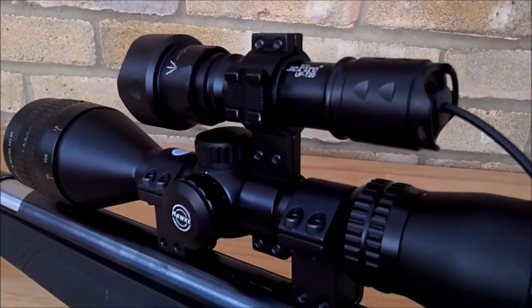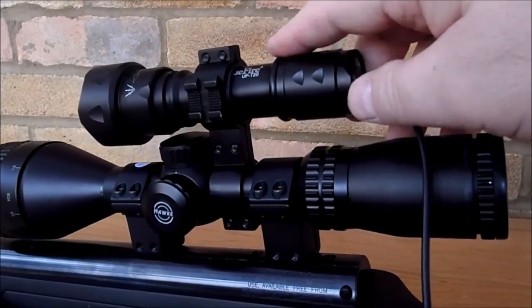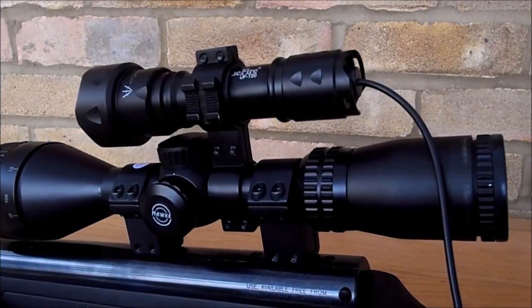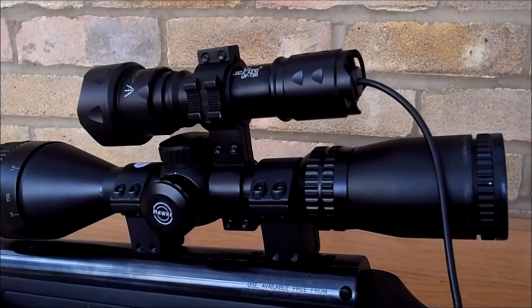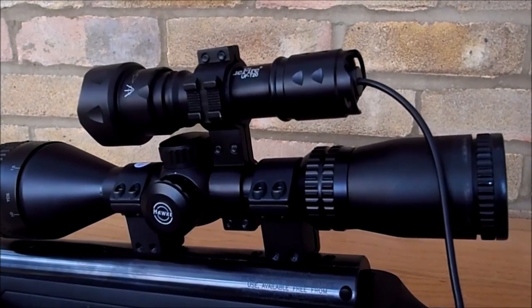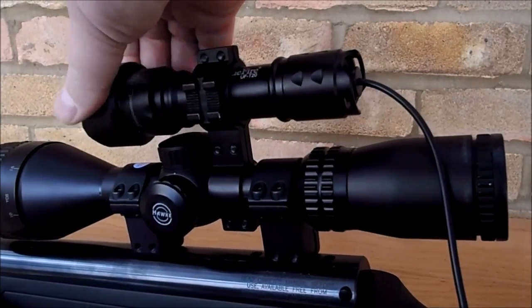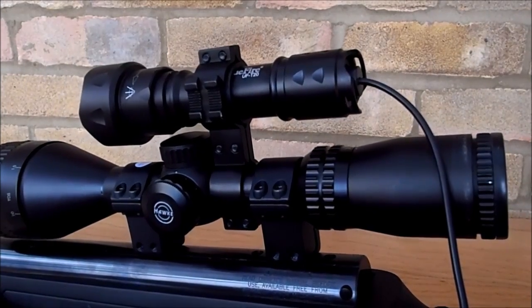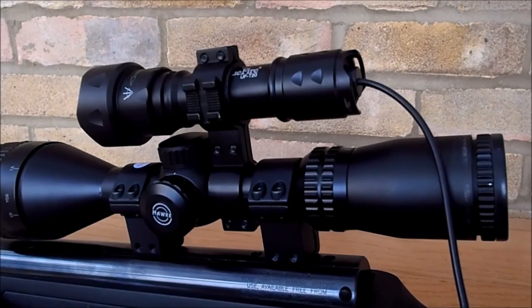The first part of the setup is the IR illuminator — it's a T20 lamp. I just typed 'T20 IR torch' into Amazon and up came this. I had a look at a few reviews on YouTube and they seem to be one of the best illuminators for their money. On the front you go from spot out to flood, and all of my field tests have been on flood. That works the best and goes out to a good hundred meters plus.